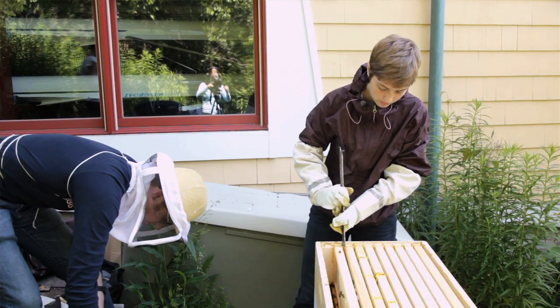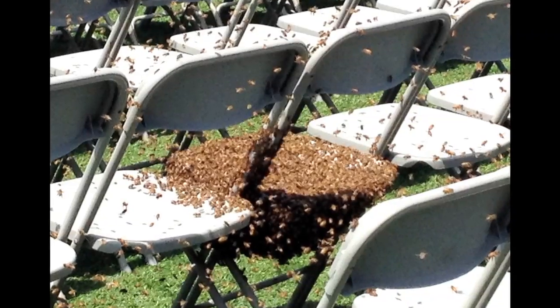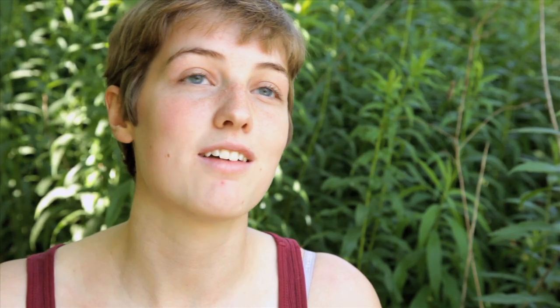When we did our first inspection after the winter, we found that Goldenrod — which is one of our hives — had no queen. Without a queen the hive will die. Several months later when this swarm showed up at commencement, it was really perfect timing, because we were able to combine the swarm, which had a queen, with our queenless hive, and they accepted her.